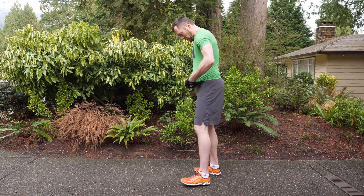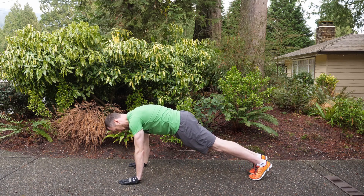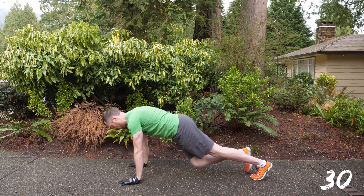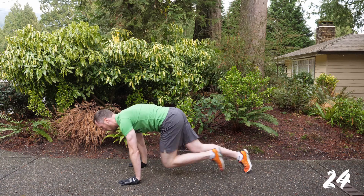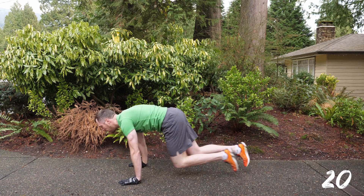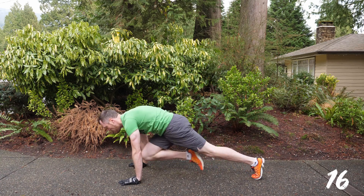Now get down on the ground — we're going on to the mountain climber next. This is straight up the middle. Going in four, three, two, one, and go. From a high plank position, you're just bringing your knees up towards your chest and climbing it out. Knee to chest alternating as fast as you can go. If you need to do this at a walking pace, that's fine. Do it at a run if you can — this is a cardio move as well as a core move.